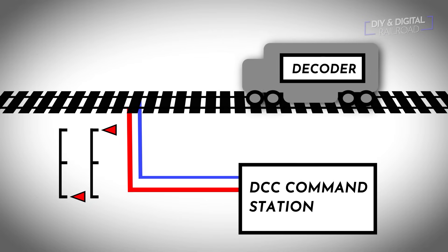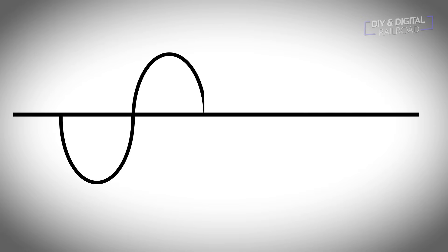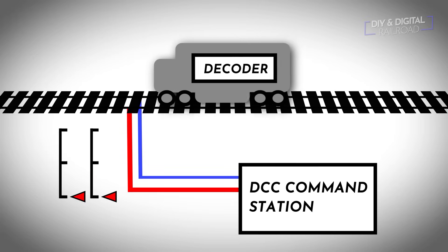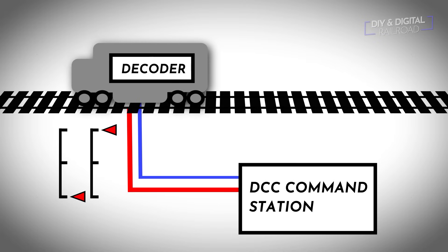One common thing that is said is that DCC is AC, or alternating current, and that's not entirely true. DCC does not follow a sine wave like standard AC; rather it uses a modulated pulse wave — pulse width modulation — to send signals. Instead of reversing the flow of electricity constantly, you're quickly switching the voltage to the rails on and off to create the digital ones and zeros. DCC locomotives have a decoder that can decode these ones and zeros and command the locomotive to do different actions.